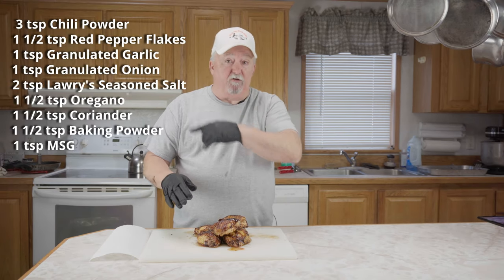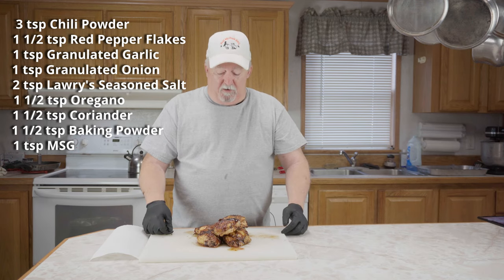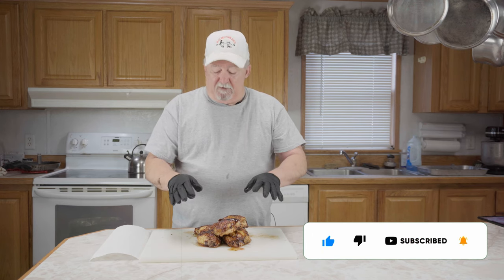Our chicken's done. It smells really good. We mixed up a rub, put them in the refrigerator for about an hour so they dried real good, put them on the pellet grill with pecan pellets, and took them to about 160 degrees. We sauced them up, let them keep going until they hit about 170, the barbecue sauce set, and we pulled them off.